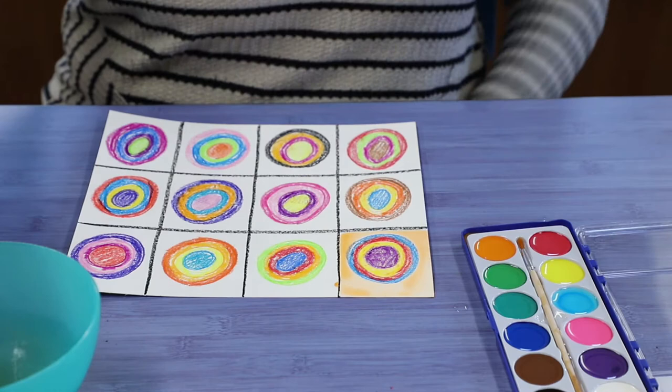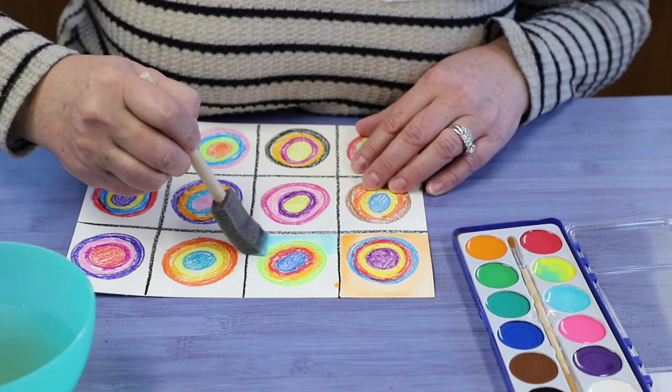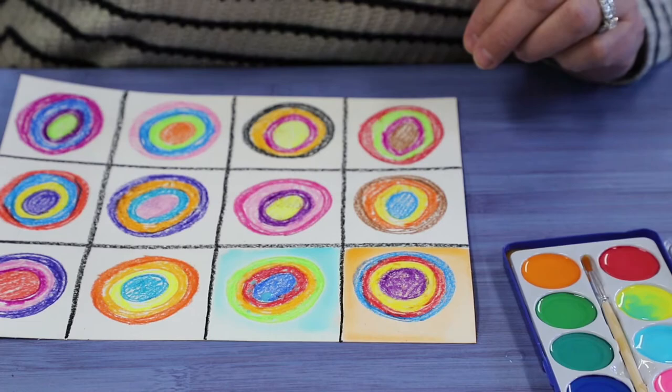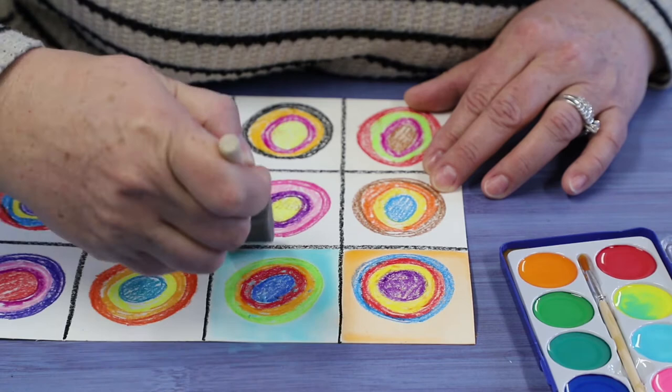What's kind of cool about the watercolor paint is the more water you use, the lighter the color is. So if you want it darker, you just use less water. I'm going to add a little bit more paint to that one because I want it to be a little darker. Now I'm going to move on to the next color — I like purple, and it looks pretty cool.